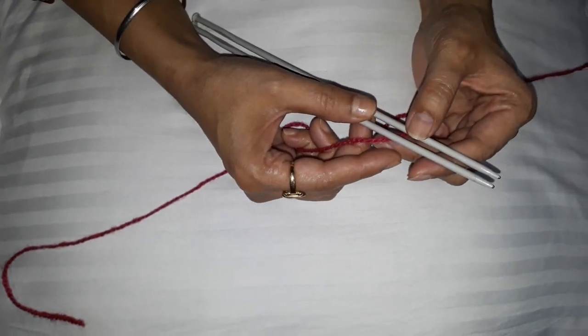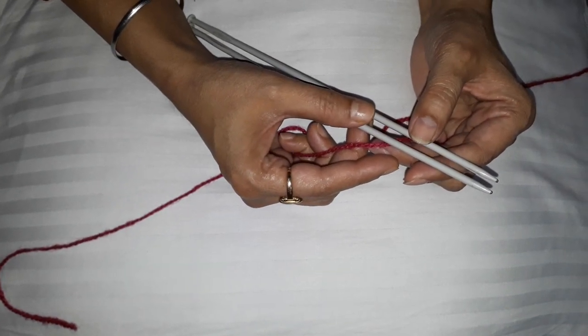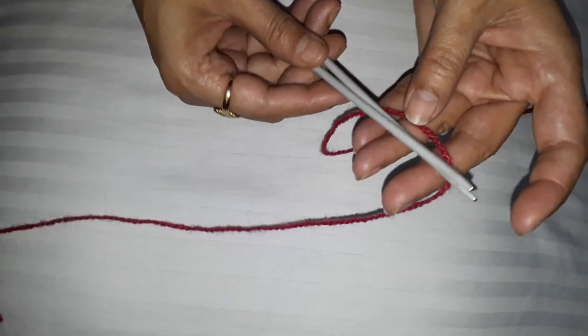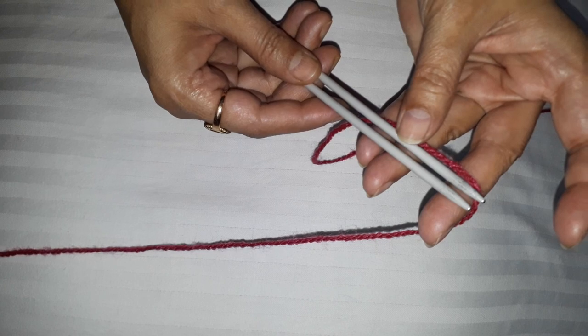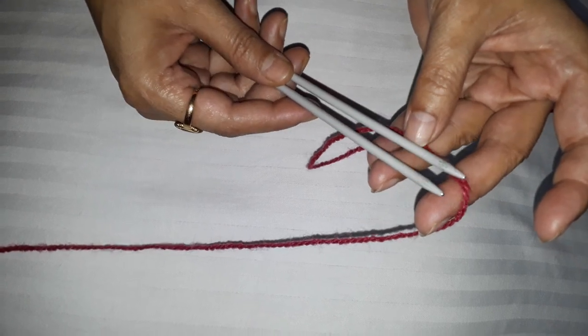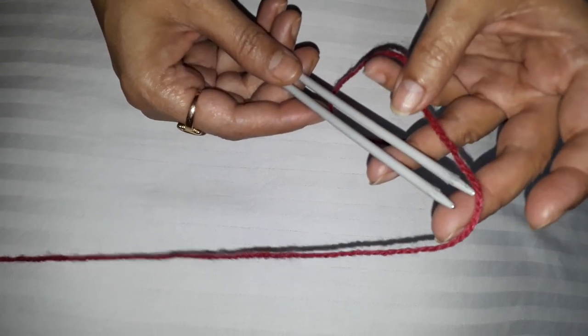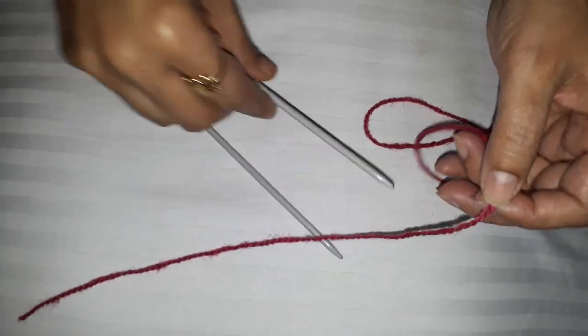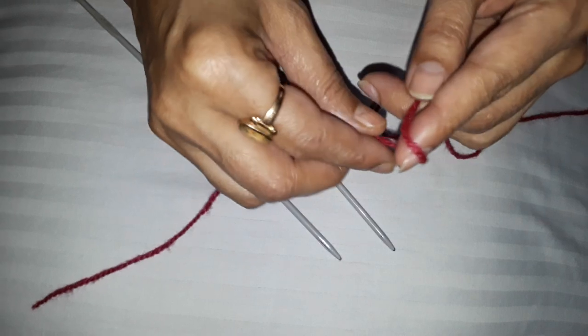For knitting, how do you put the loops on the needle? One thing you have to keep in mind is that the thickness of the yarn and the needle should match. If the yarn is very thin and the needle is very thick, then you will get a fabric which is not appropriate.